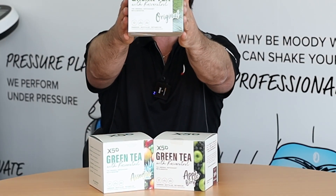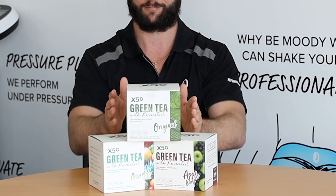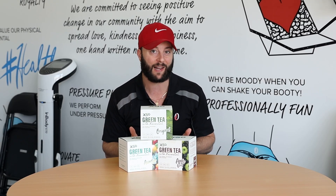Let's summarise Green Tea X50 in two minutes. It's an absolutely amazing product and one of the most popular supplements in Australia for 10 years now. It's all natural, no artificial colours, flavours or sweeteners, and it tastes absolutely amazing.